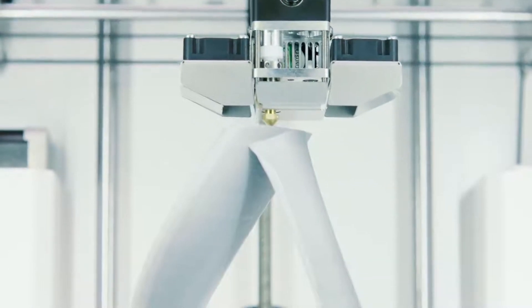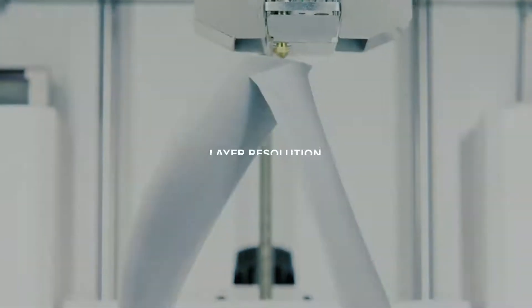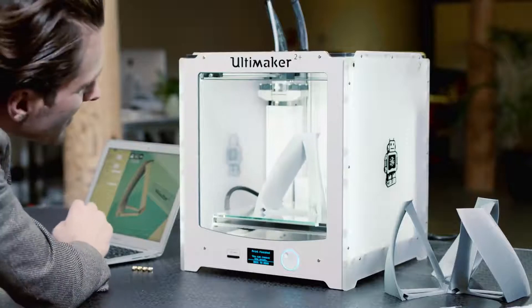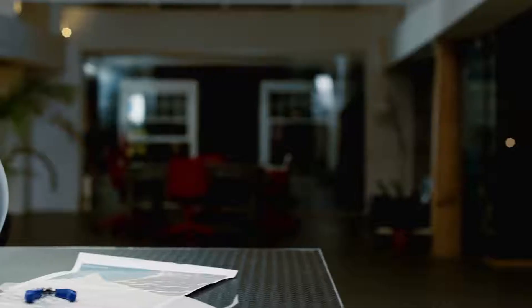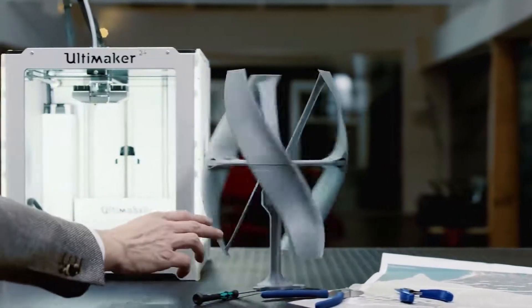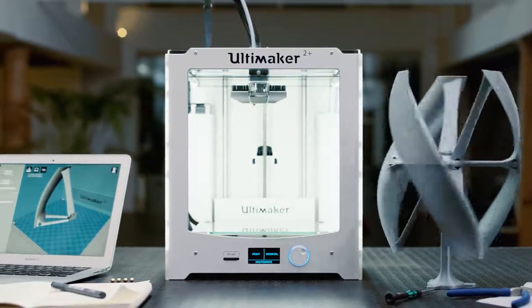However, all of this performance comes at a premium price, and this model is one of the most expensive printers. This product is for those that want the absolute best and are willing to pay for it. The more casual hobbyist is probably better off with a less expensive option, but those in a professional or semi-professional setting will love this printer. That's all about this printer — thanks for watching this quick review.